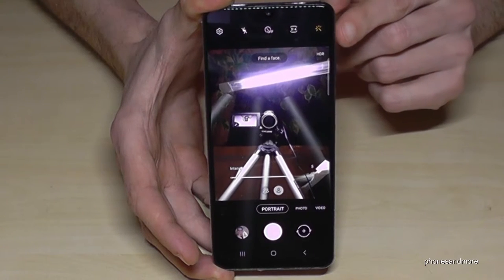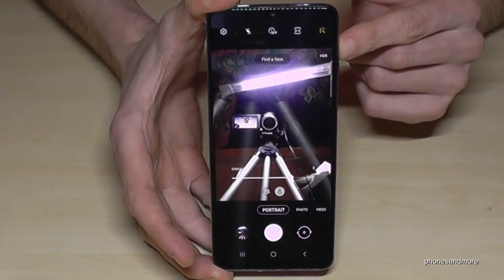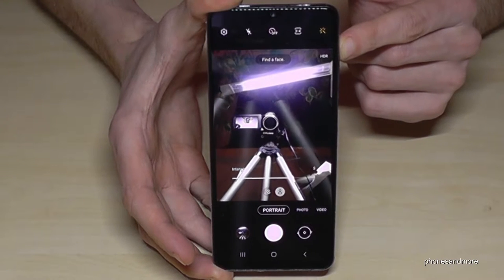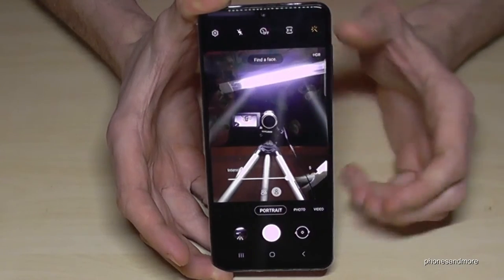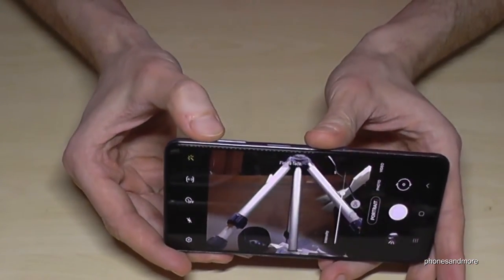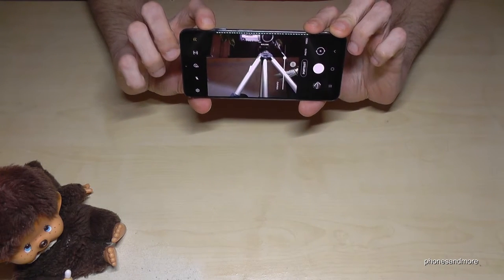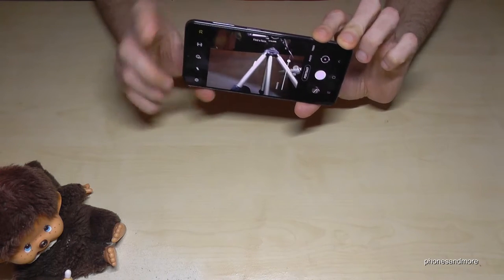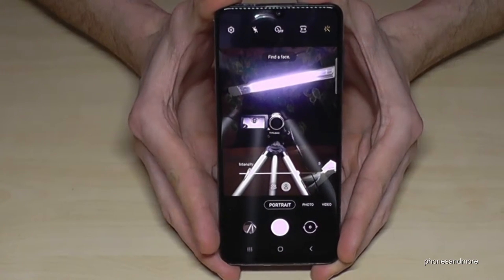The next thing I want to show you is that you can also use the volume up key to take pictures. If you press the volume up key you can take a picture without pressing the shutter button. That also makes it useful to work like in previous basic cams, where you just use the physical button to take pictures.